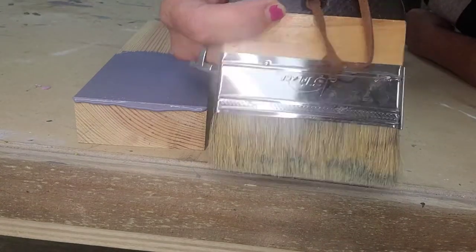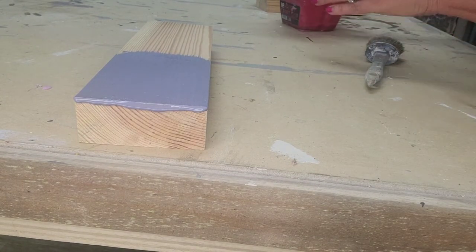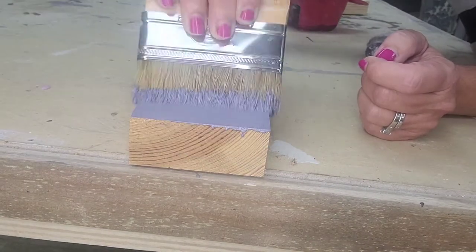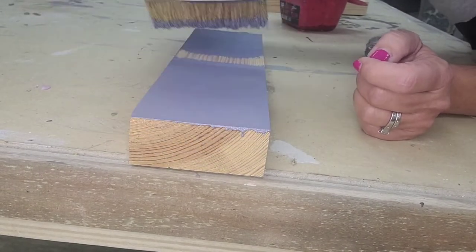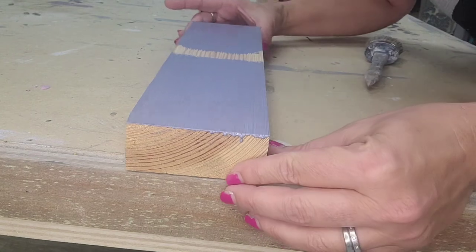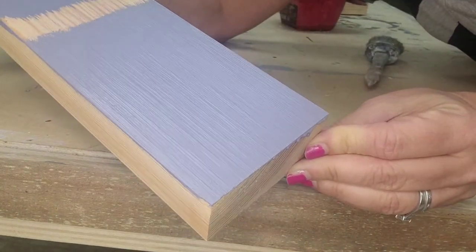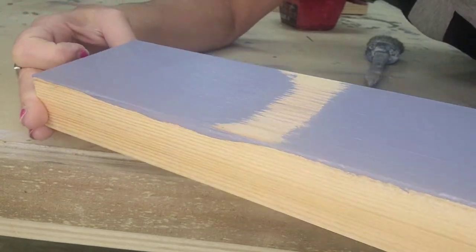The next brush I'm going to use is this small narrow one. I'll dab a little chalk paint and go on this corner. This one is a little easier to handle and it gives you some nice strokes. It doesn't take as much paint on the brush, so you can see it's a little less with the lines versus the first brush. Mind you, this is a raw piece of unsanded wood — when you're doing furniture it's a little different.